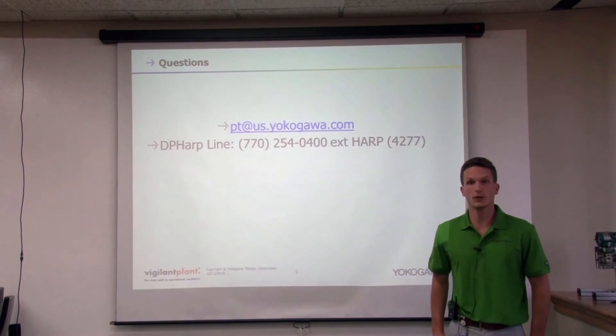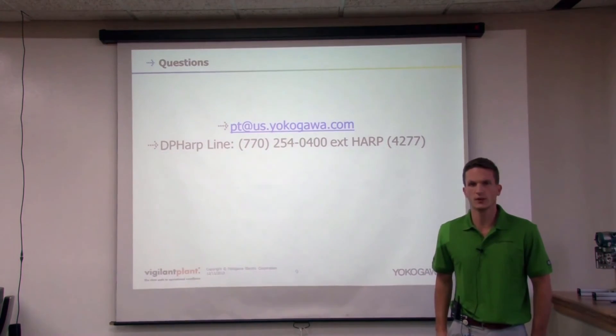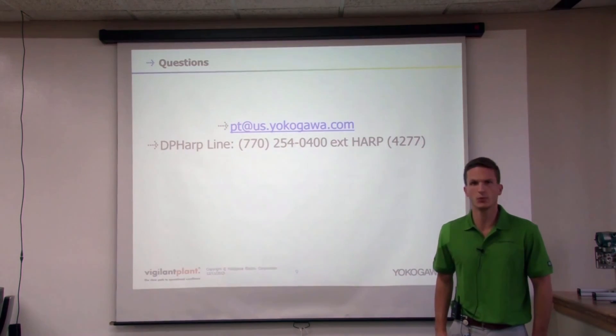If you have any more questions about our EJX 900 series Modbus transmitter or any other pressure and temperature product, please contact us at pt.us.yokogawa.com or our new DP Helpline, and look for more technical support presentations in the future. Thank you.